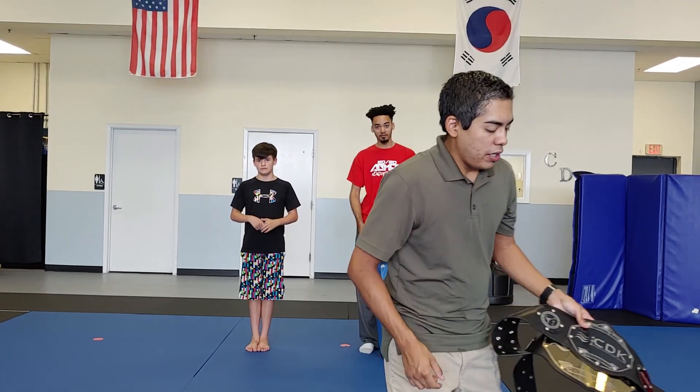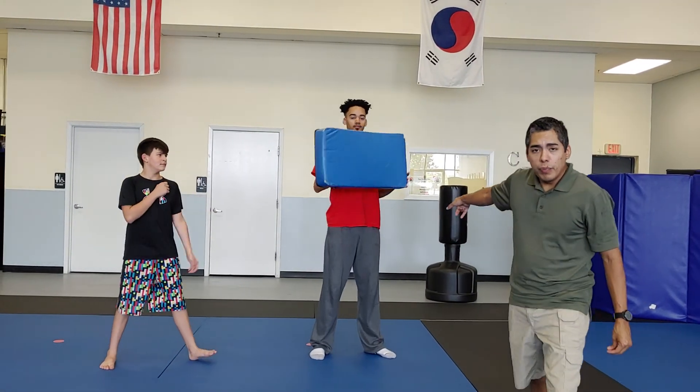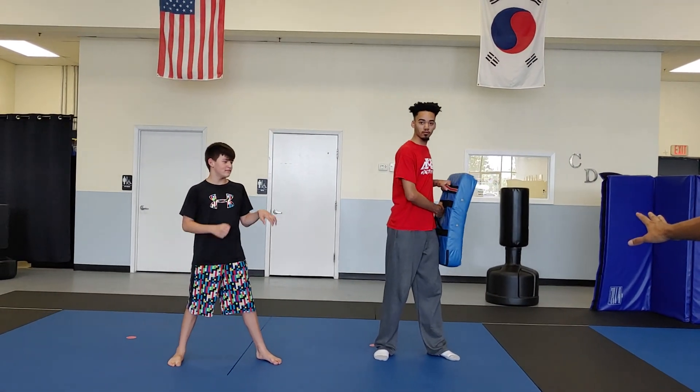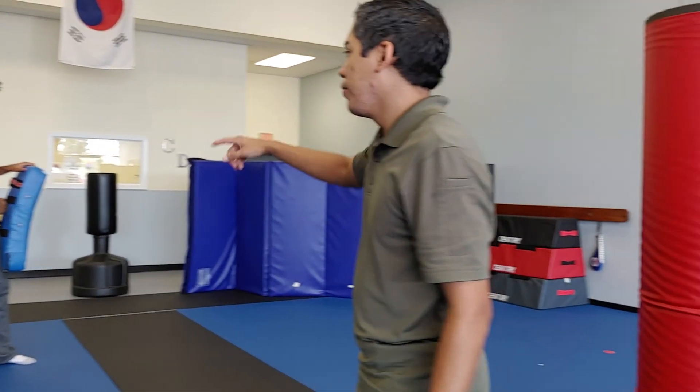Let me show you a quick way how you can practice this at home. This blue pad can represent a very large pillow or something soft that the child can kick. You're going to put it behind you so that they're still reacting visually in this drill.